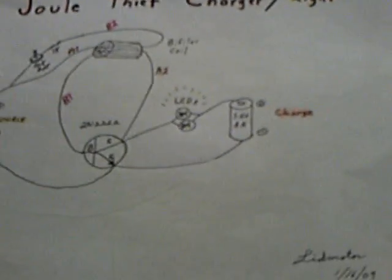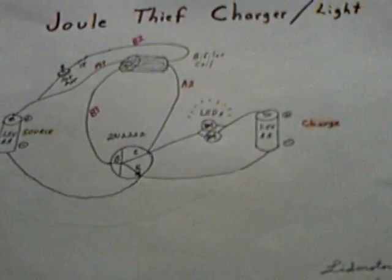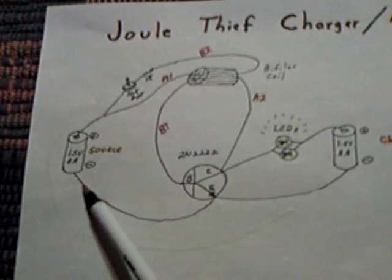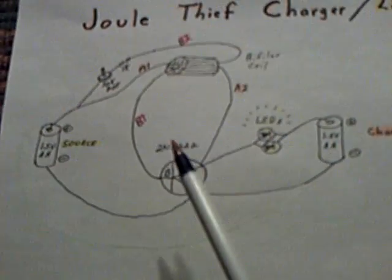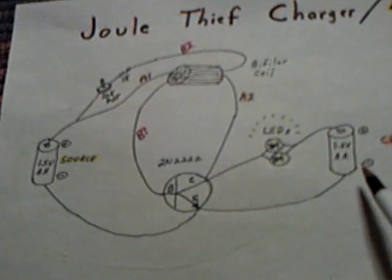I've just simplified it a little bit. What I've got here is a simplified diagram that shows the components maybe a little bit easier for those that don't read schematics very well. These are the two batteries here, and you'd simply just swap them back and forth - source and charge battery.